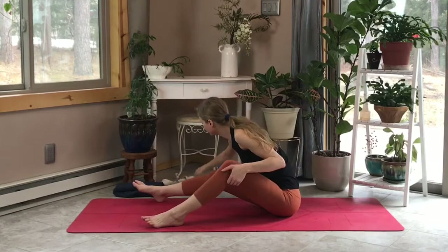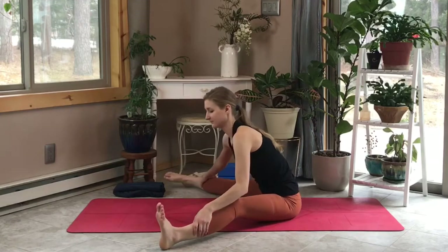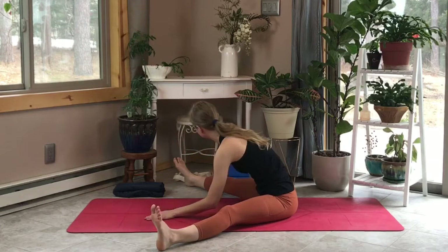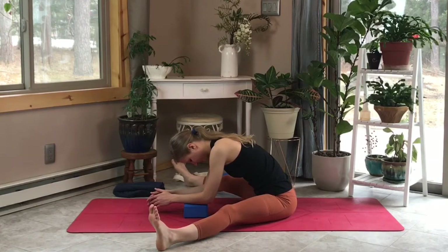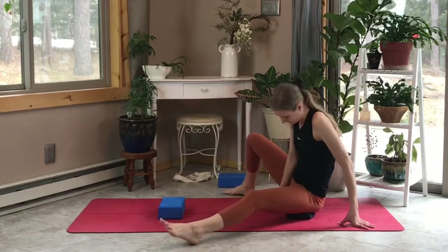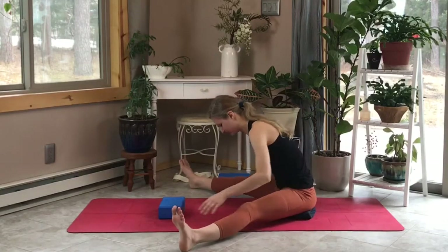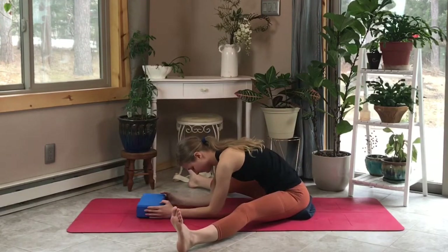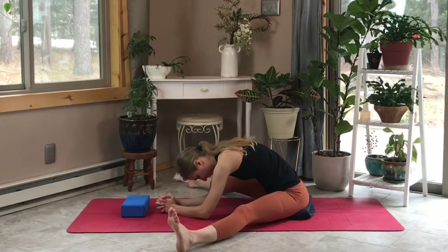Scooting ourselves back so we're more towards the middle of our mat, we're going to start working towards that peak posture today. Bring our legs out nice and wide and we're just going to walk our hands down, seeing if we can rest our forearms on the mat in this wide forward fold. Feel free to grab a block if it's a little uncomfortable and you can't quite bring your forearms down. You can also take a blanket or towel and put it under your sit bones to angle your pelvis and give you a little more stretch and length. We're just going to exhale ourselves down — breathe, and see with every exhale if you can sink a little bit deeper.